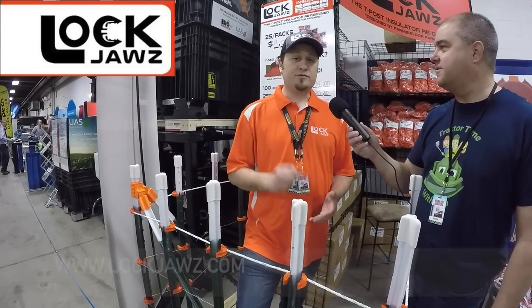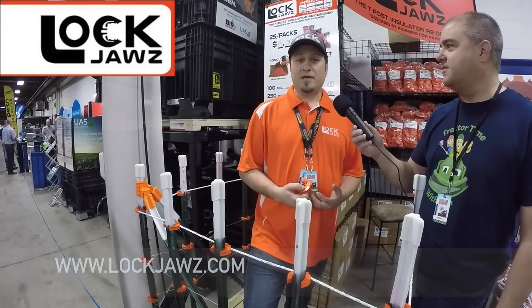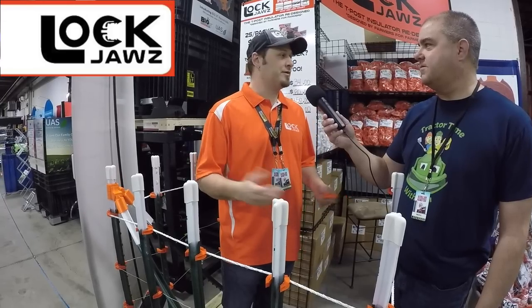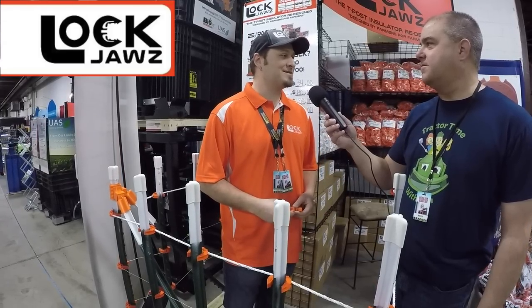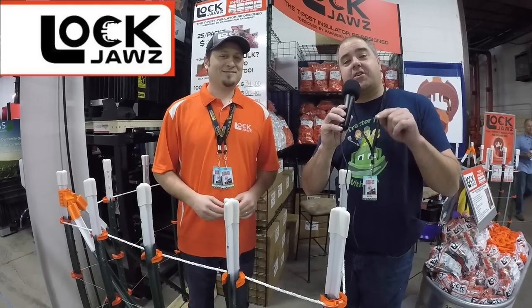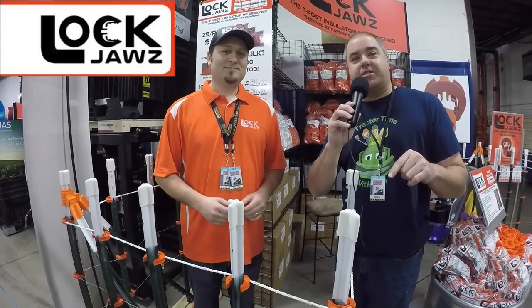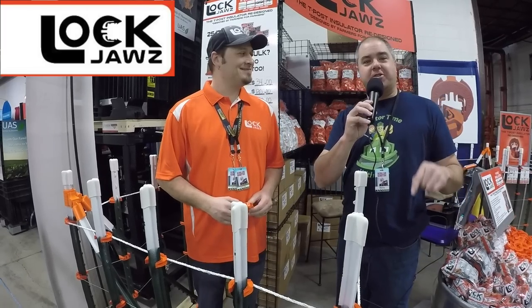So where do I get them and how much are they? You can go to www.lockjaws.com — that's our main website. We also do bulk shipments, so if you need a big fencing project you can get a 25-pack. You can also visit our website's 'where to buy' section to find a local retailer; we're adding local retailers on a weekly basis. This is going to make our sweet corn fencing take about half the time — no more raccoons in our sweet corn!